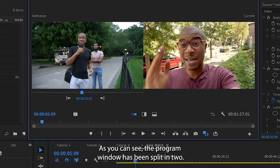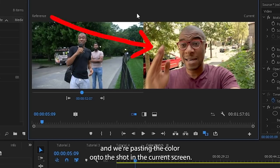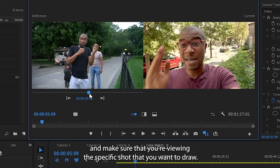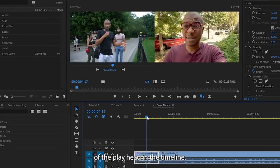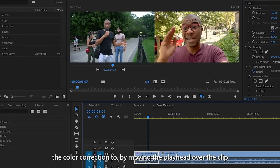As you can see, the program window has been split in two. There is a reference screen and a current screen. We are copying the color from the shot in the reference screen and pasting the color onto the shot in the current screen. Make sure that you scrub through the entire edit in the reference screen and make sure that you are viewing the specific shot that you want to draw the color information from. The current screen is simply representing the current spot of the playhead in the timeline. Make sure that the current screen is viewing the clip that you want to paste the color correction to by moving the playhead over the clip.